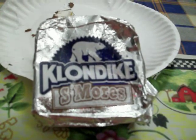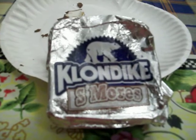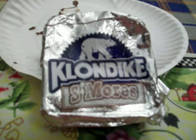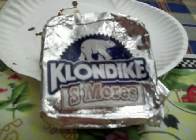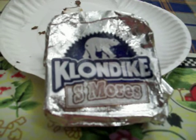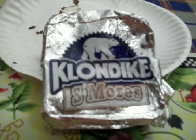I tried the Klondike S'mores ice cream and I'm going to give you my review. I thought they were really good, better than expected. The only thing I can say bad about it is that I wish the s'mores flavor was a little bit stronger. It kind of had a light s'mores taste to it.